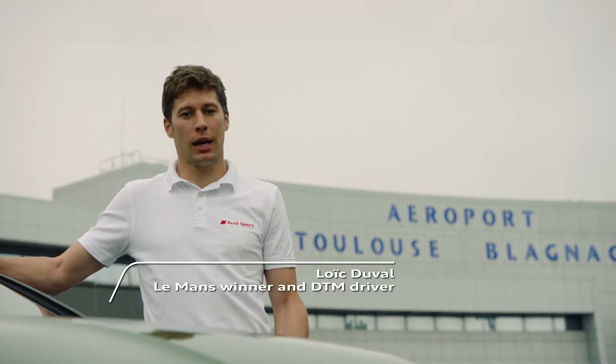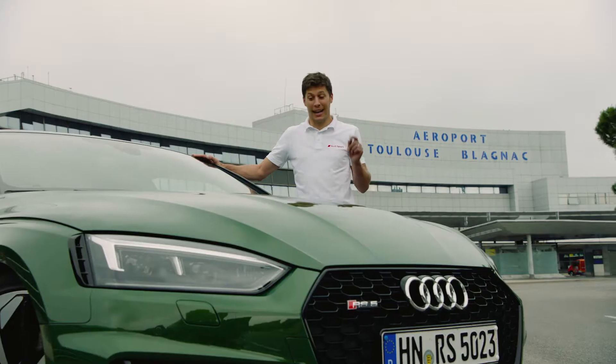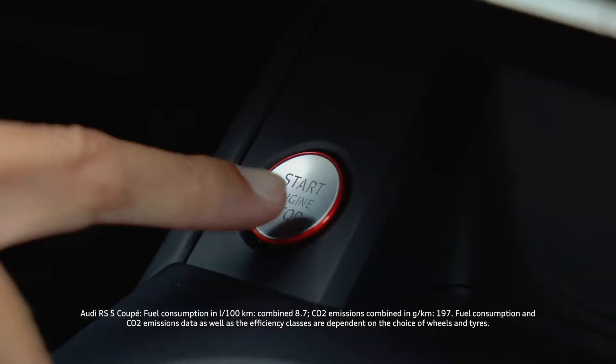Hello everyone, I'm Loïc Duval, Audi Sport DTM driver, and here is the new RS5 Coupé.